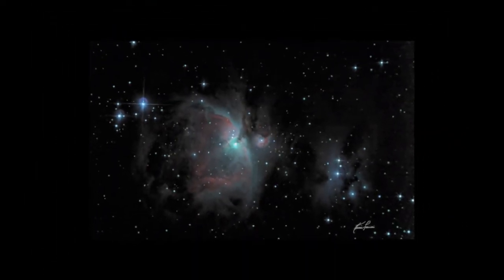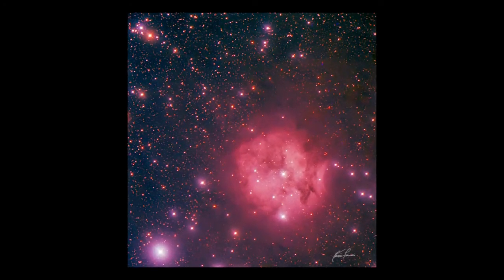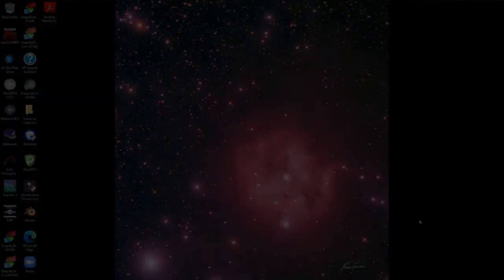I'm Kevin Francis and you're watching Dark Star Astro. Welcome to my YouTube channel. What you saw earlier was a project where I used a USB camera with a 3D printed mount as a polar alignment camera. This was a fun project and if you stick around, I think you'll like what I did.